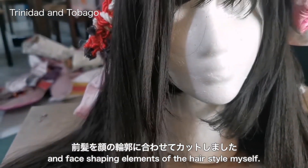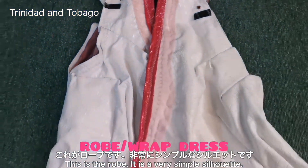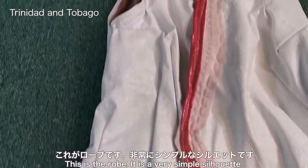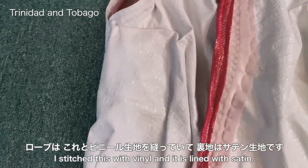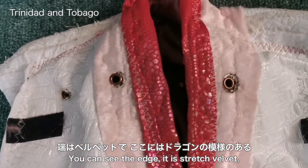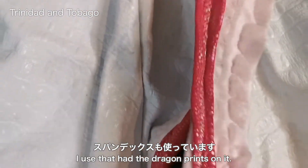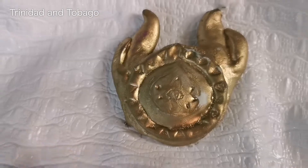This was a basic wig and I cut the bangs and the face shaping elements of the hairstyle myself. This is the robe — it is a very simple silhouette. I stitched this with vinyl and it is lined with satin. You can see the edges are stretch velvet and there is some spandex with the dragon print on it.